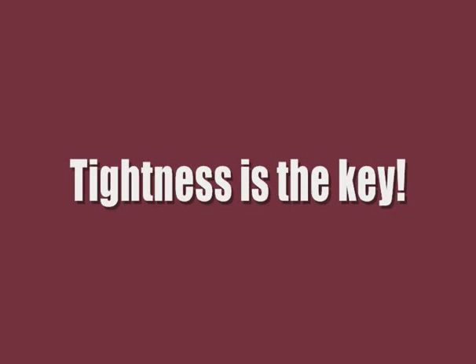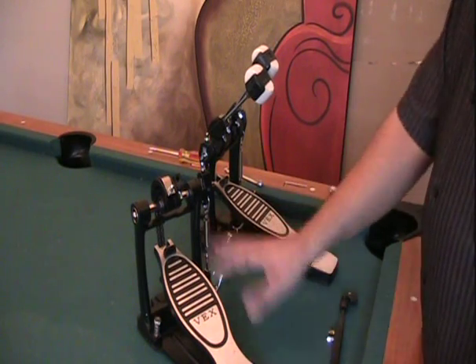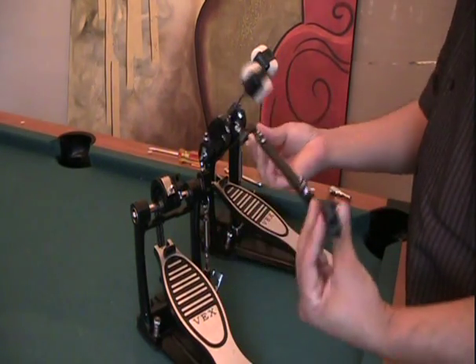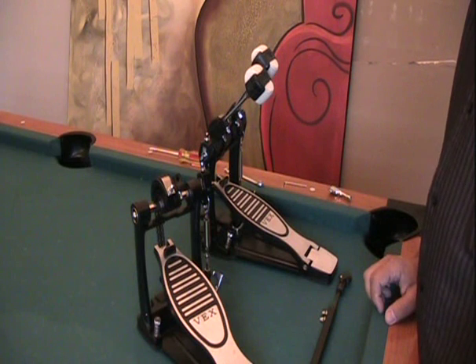That'll be the mission of this video. It may repeat a couple of things from my previous two videos, but there will be some new things as well. Alright, I have the double bass drum pedals apart here. You have the left pedal, the right pedal with the two beaters, and also the middle bar.